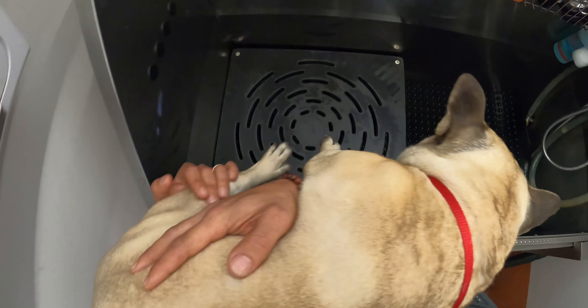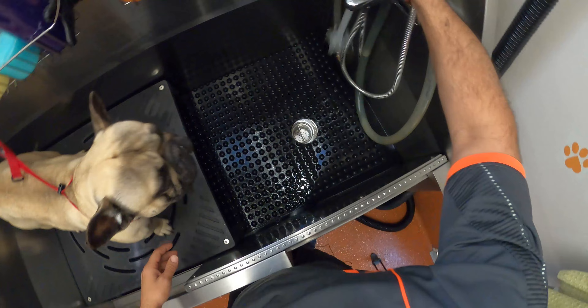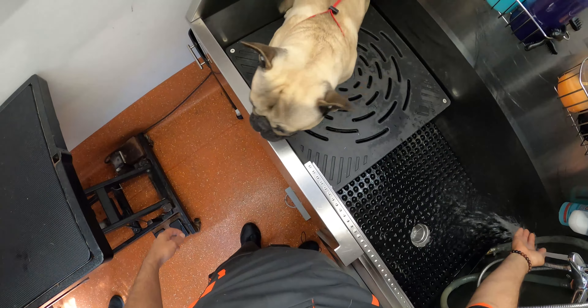I'm going to use some de-shedding shampoo today, some whitening shampoo, just to spruce him up. The hot water and the soap will loosen up all that dead hair. You'll see at the end after the blow dry, when I just rub him with my hands, how much comes off. We've already sanitized the bath and cleaned the pipe — everything's ready to go for him. Just fill it up with some warm water.